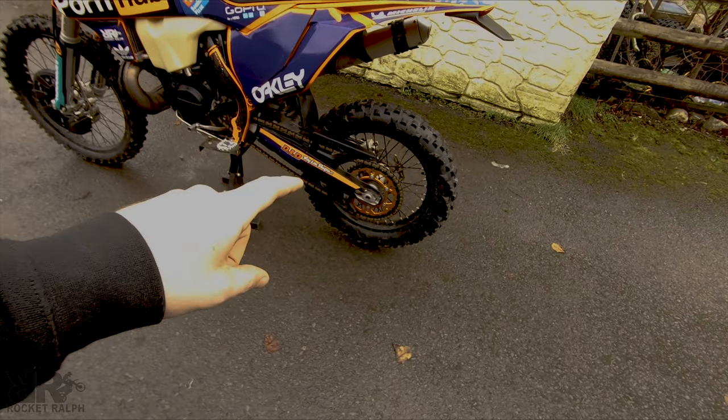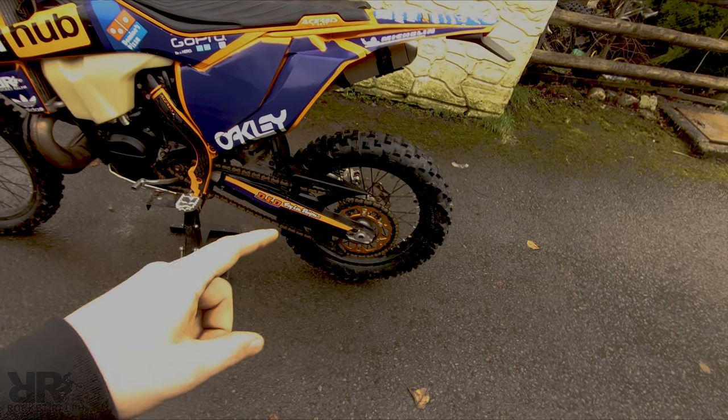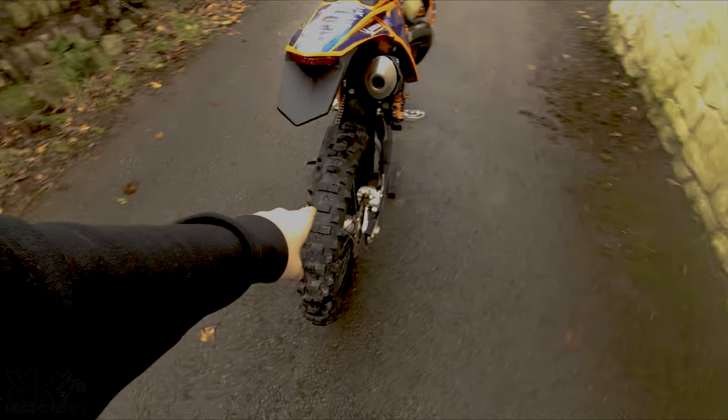That's a Moose Racing dual metal sprocket — steel ring on the outside, aluminium on the inside. Always a DID chain, boys, always DID. Michelin mediums.